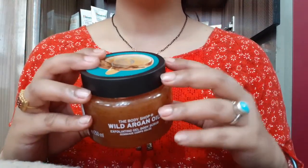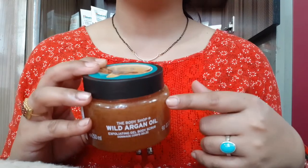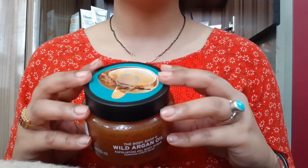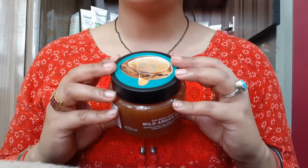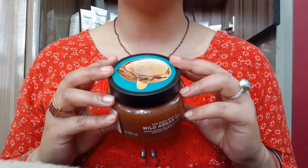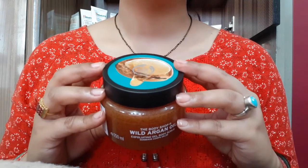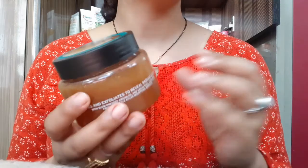It has anti-aging properties with argan oil, so any age group of women and men can use it. If you like this video, please like, comment, share and subscribe to my channel Rara. You can also like my Facebook and Instagram pages. This is not a sponsored video — it is my personal review. Its shelf life is 2-3 years, but if you use it regularly it will last about 2-3 months, so the quantity is good value for the price.